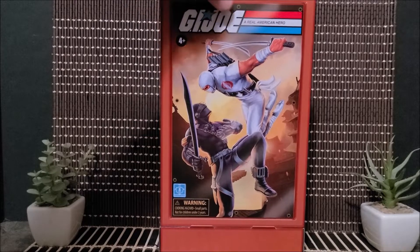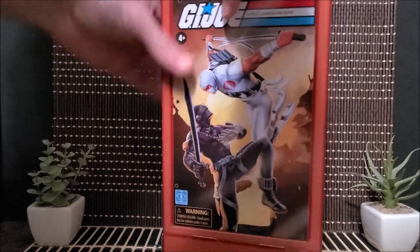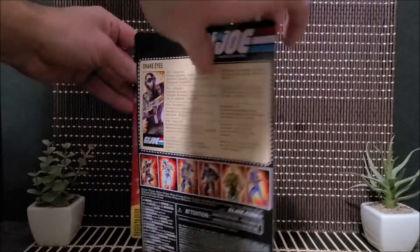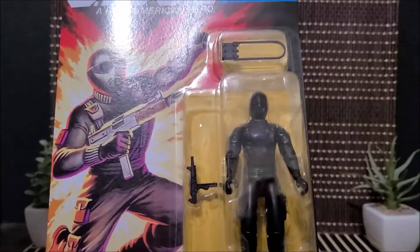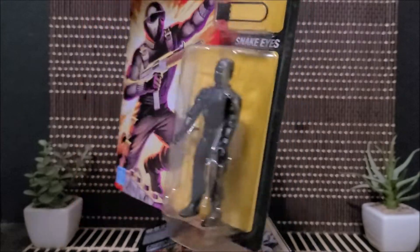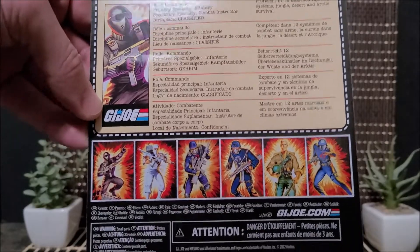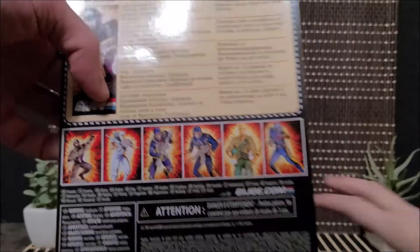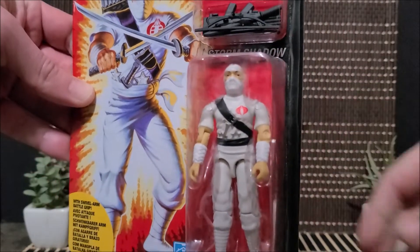Here is the Hasbro exclusive Snake Eyes and Storm Shadow pack. The back of the box shows us what's included. Let's open this up. Here is Snake Eyes' classic card, and here is the file card information. They did announce we're going to be getting some troopers.